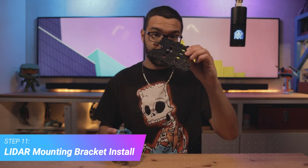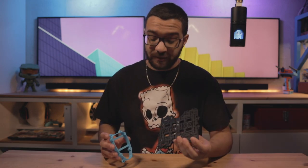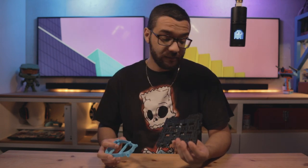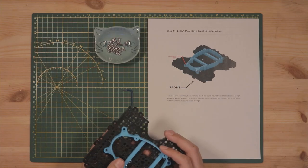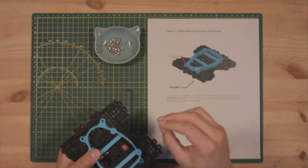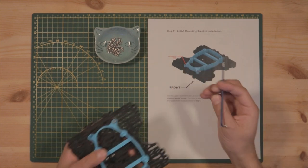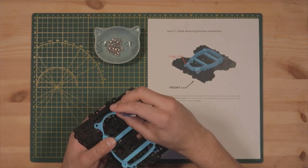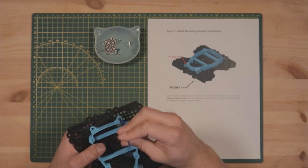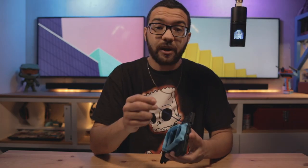Step eleven: attaching our LIDAR bracket to our third layer assembly. The only thing to keep in mind is that the front of the LIDAR bracket should be facing the front of the assembly. Grab the bracket, put it over the holes we tapped earlier, grab your M3 by 8mm screws, and fasten it in. Done — we can go to the next step.